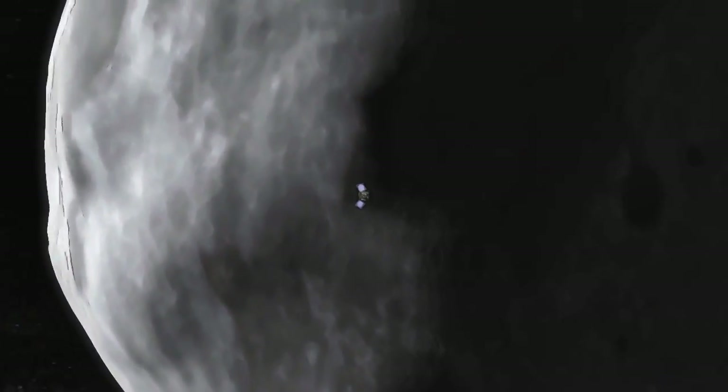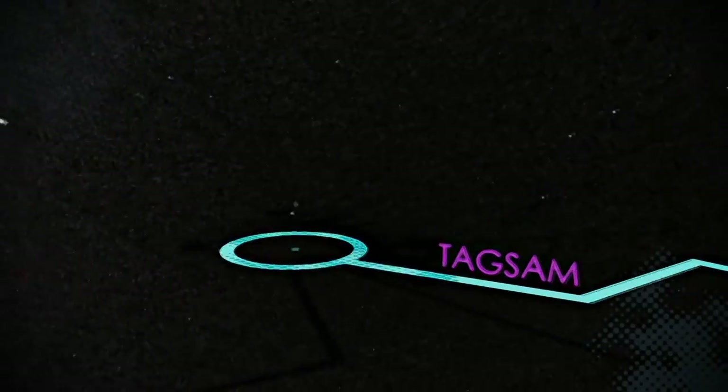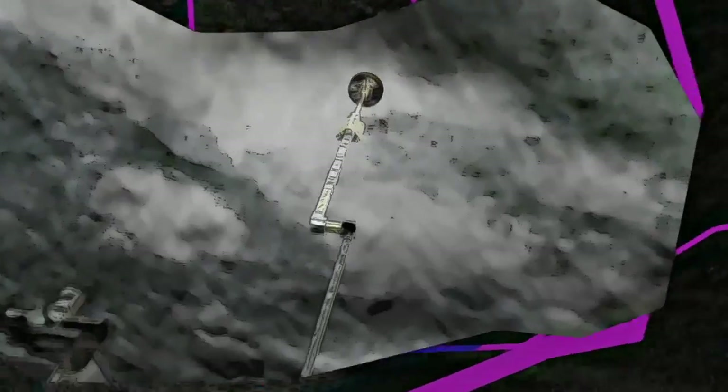So playing tag with Bennu is actually one of the simplest and safest ways to get a sample. It's not child's play, but when scientists considered their options, they said: TAGSAM, you're it.